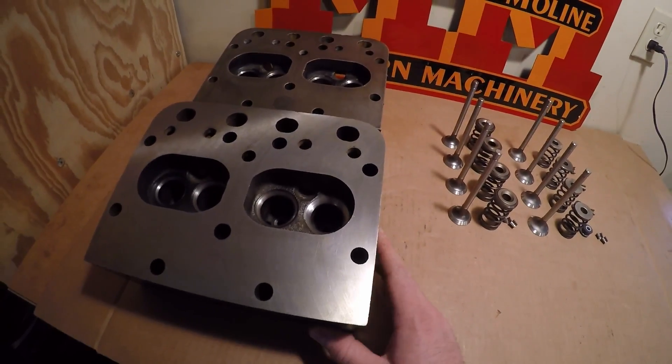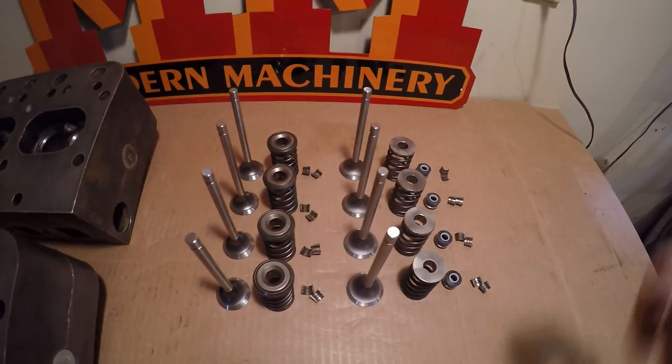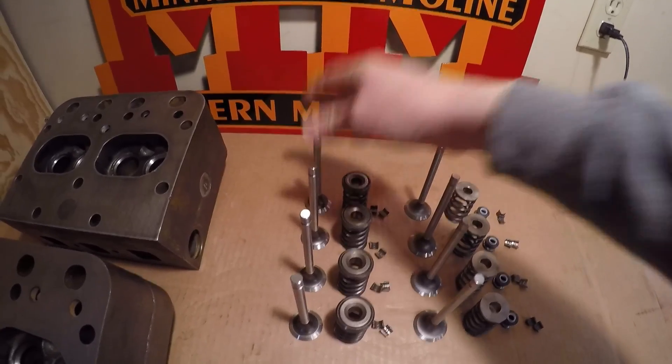Picking up where I left off with the last video, I've got the final cleaning done on both cylinder heads, and all the new valves are laid out here ready for installation. I have them all numbered too, so I know which spots they all have to go back in.